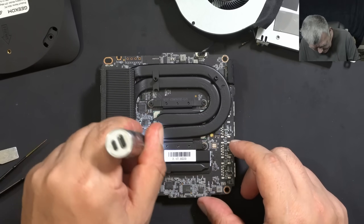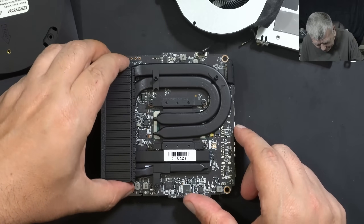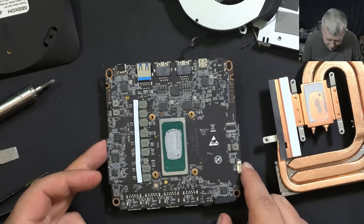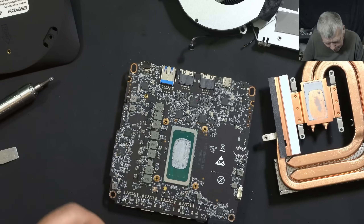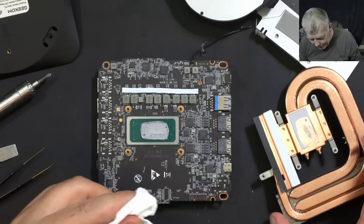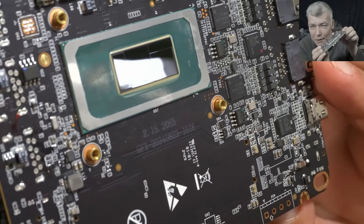Let's take out the heat sink — and the heat sink is out. Now you can see what an Intel Ultra CPU looks like. We have a bunch of thermal pads here, but I'm more curious to see how this PC will perform with liquid metal. Let's quickly clean the thermal paste. The thermal paste is clean — the die surface is kind of split.